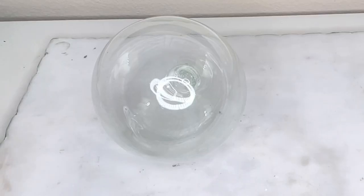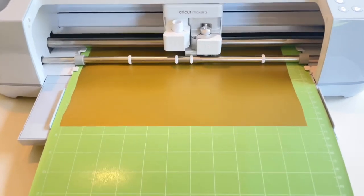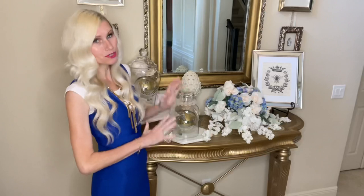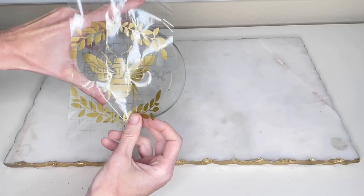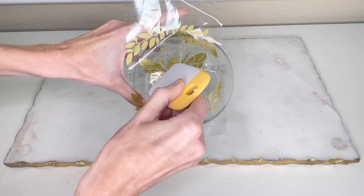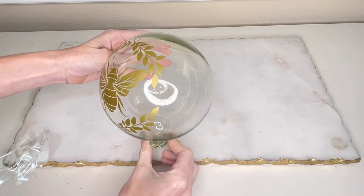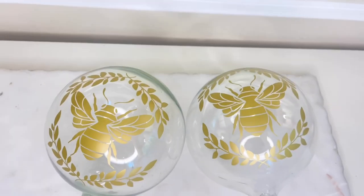Our next project is another filler for our glass apothecary jar and our cloches. I found these glass orbs at Ross and we're going to customize them by creating a vinyl decal. I got a stock bee decal from Cricut Design Space and my Cricut Maker cut it out on gold removable vinyl. I'm using removable vinyl so I can take the decal off and reuse these glass orbs in a different season. I placed the bee decal in the center of each glass orb, pressed it firmly, and removed the transfer tape.